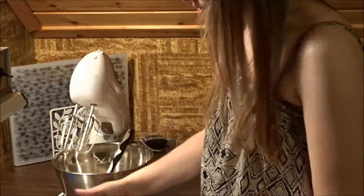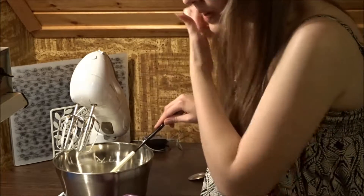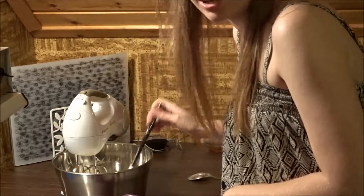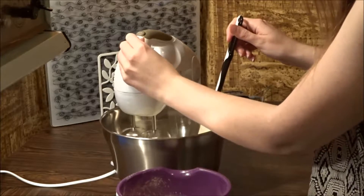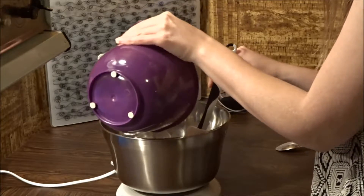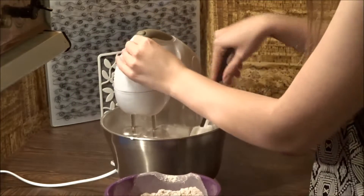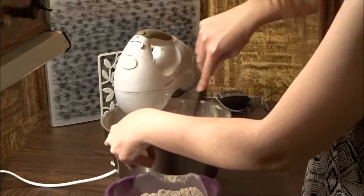Now that we have this in a different bowl, we will put it in here. It says to stir this into the mixture. Let's turn this off and start adding the dry. Maybe I should do this by hand because there was a huge cloud when I started doing this.